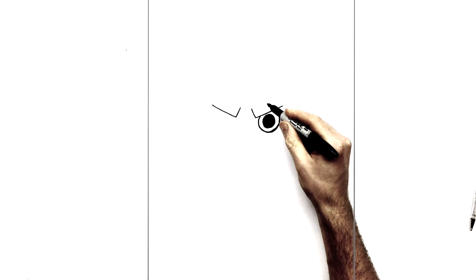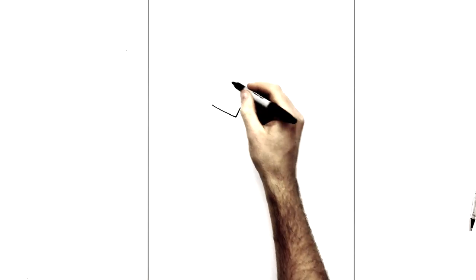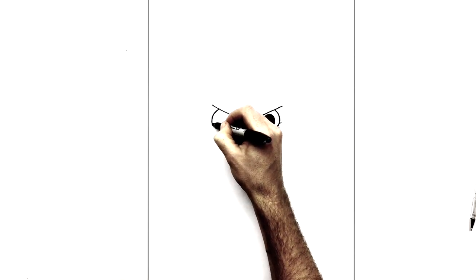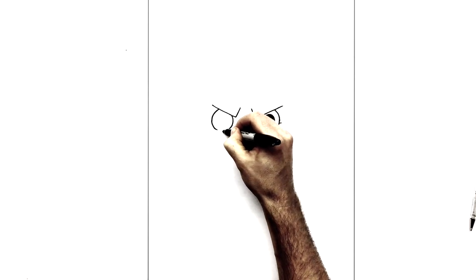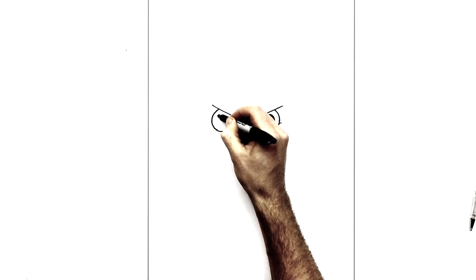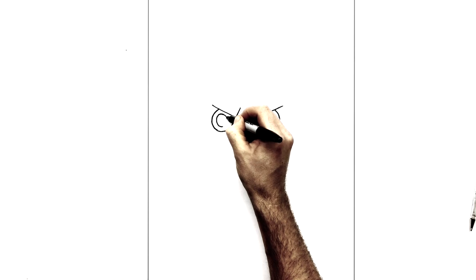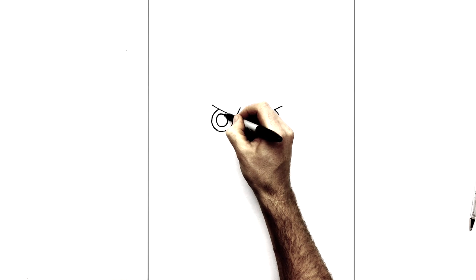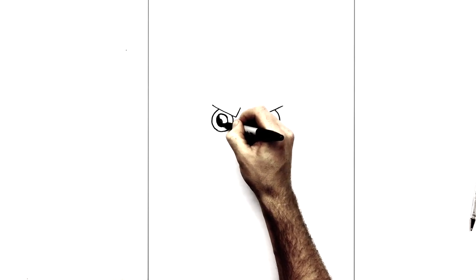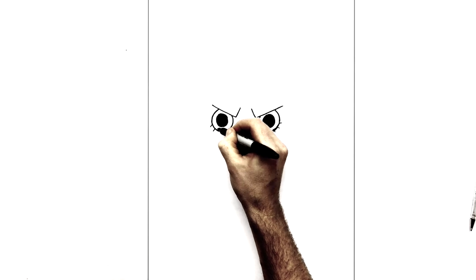And then they're dark black in there. He has three eyelashes that stick off the side of his face like so. And then same on the other side — we will curve it around, curve it around, join them up. Highlight. Dark black inside. And three eyelashes: one, two, three.